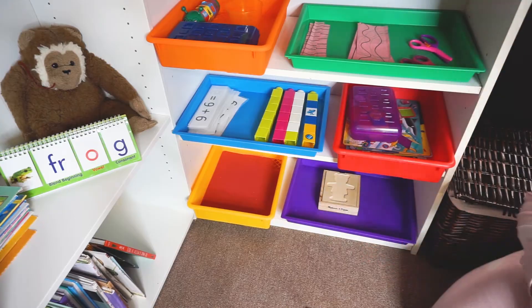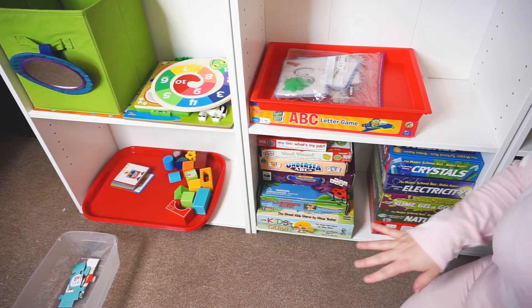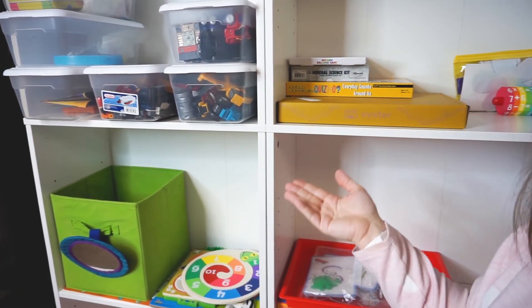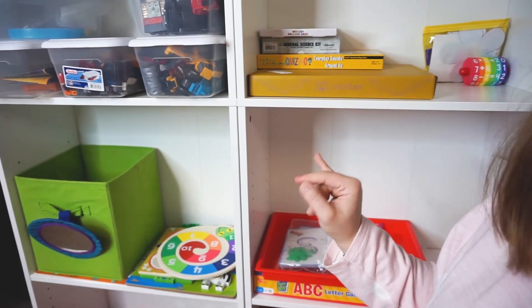Now we're going to move over to the other shelf. Over here I don't have as many things because if you look around there are puzzles and other items they can grab that aren't in trays, so I didn't load this area too heavily.